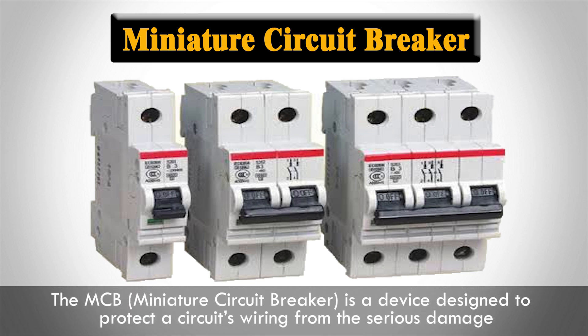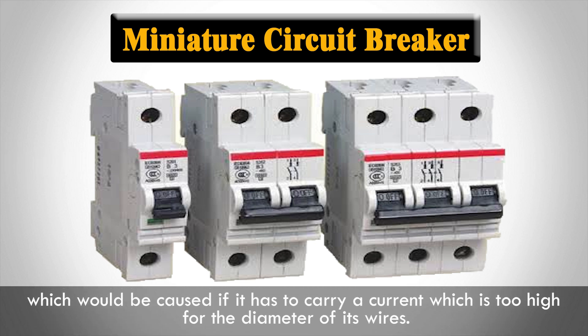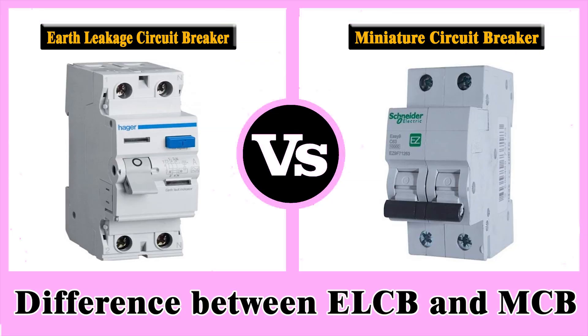The MCB, Miniature Circuit Breaker, is a device designed to protect a circuit's wiring from serious damage, which would be caused if it has to carry a current which is too high for the diameter of its wires. In this video, I will learn the difference between Earth Leakage Circuit Breaker and Miniature Circuit Breaker.